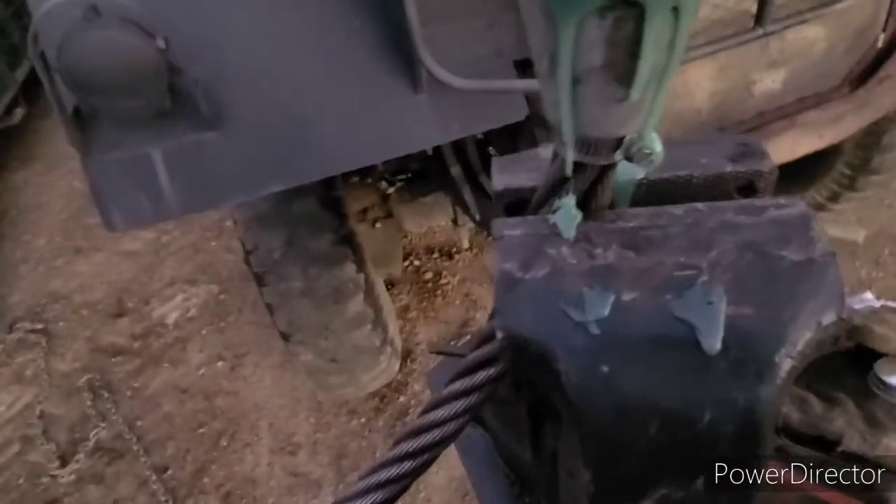Once you get it in there, kind of stand it up. The cable is so stiff it can be an issue. You want to put putty down here sometimes to keep it from leaking down through, but I just use a hose clamp — that keeps it pretty stiff on the cable.